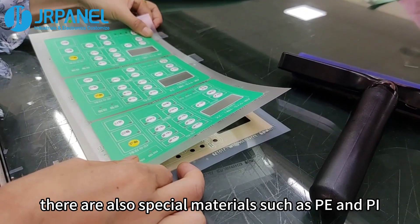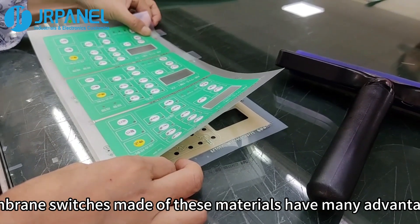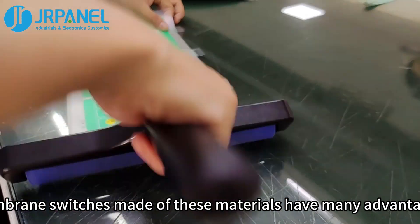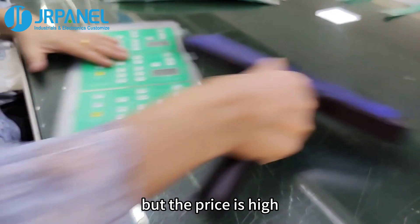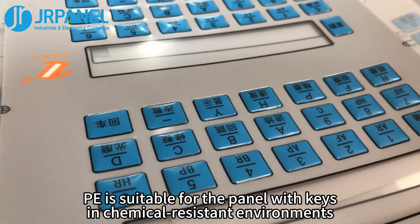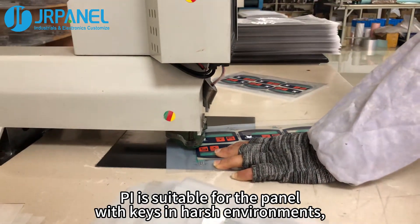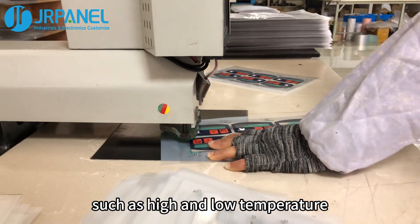Furthermore, there are also special materials such as PE and PI. Membrane switches made of these materials have many advantages, but the price is high. PE is suitable for panels in chemical-resistant environments. PI is suitable for panels in harsh environments, such as high and low temperature.